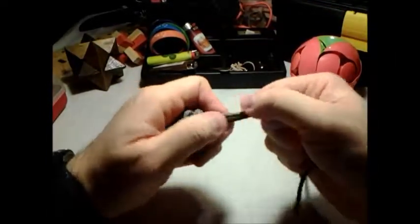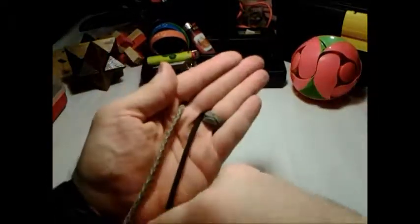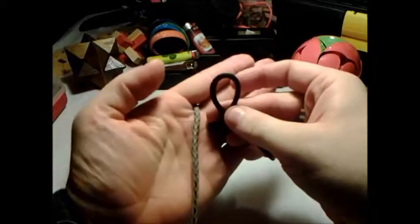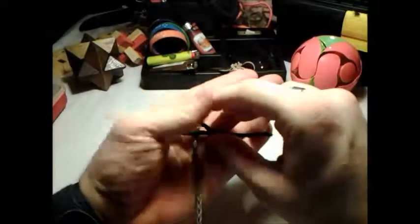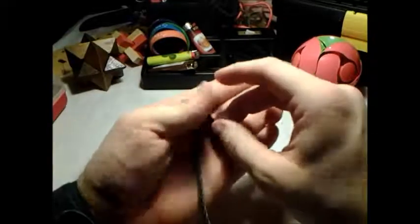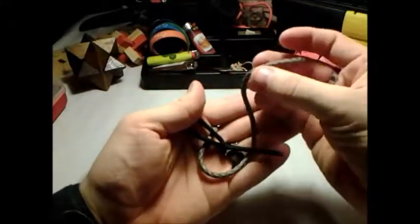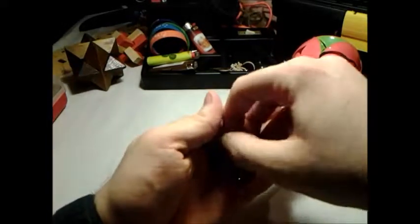Now I'll show you how to do a diamond knot real quick. I always set it up like this — it's just a little easier. Make a loop and lay it across like that, bring this strand under the black strand through the middle, then back out through that loop.